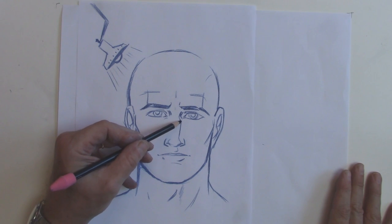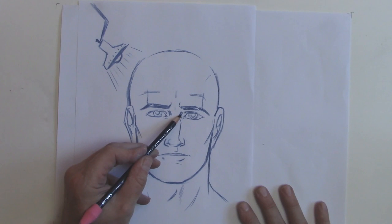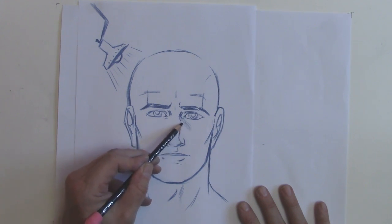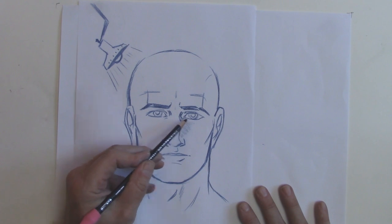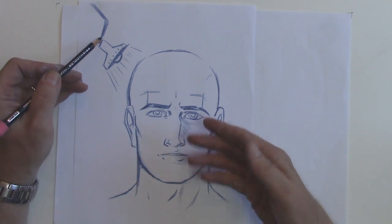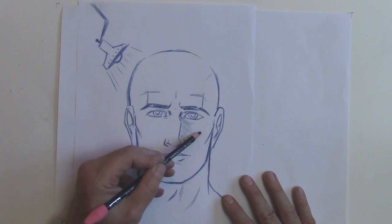So if the light's coming this way, this nose is protruding — it sticks out. So it's got to have a shadow cast in this direction. So we'll add a little shading here first of all. We'll add a little bit of side shading, but not all the way across because the cheek protrudes a little bit.